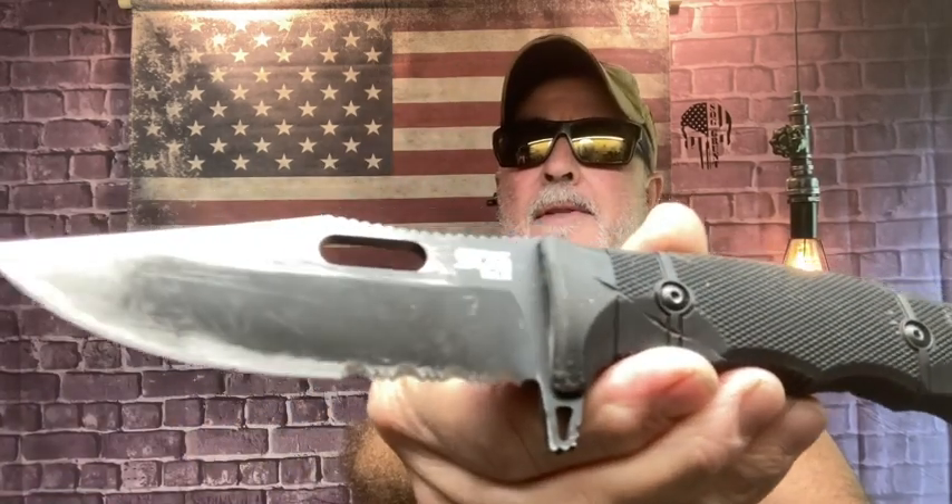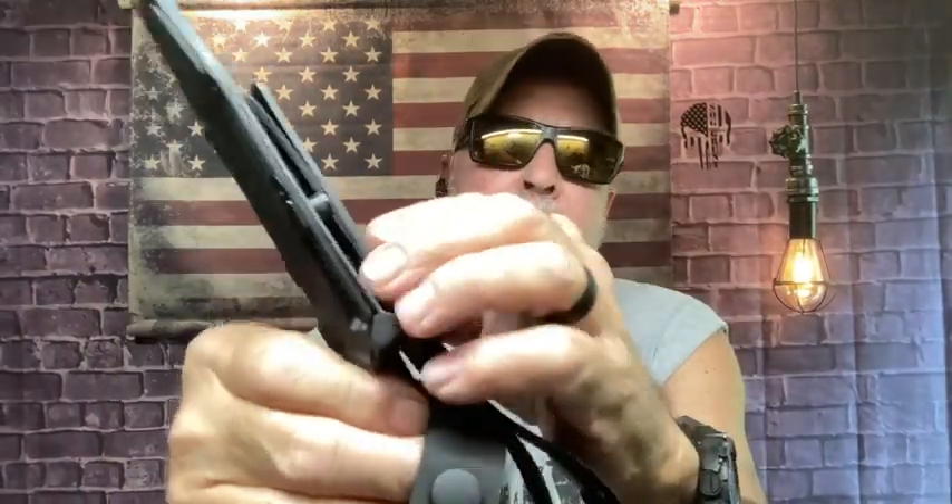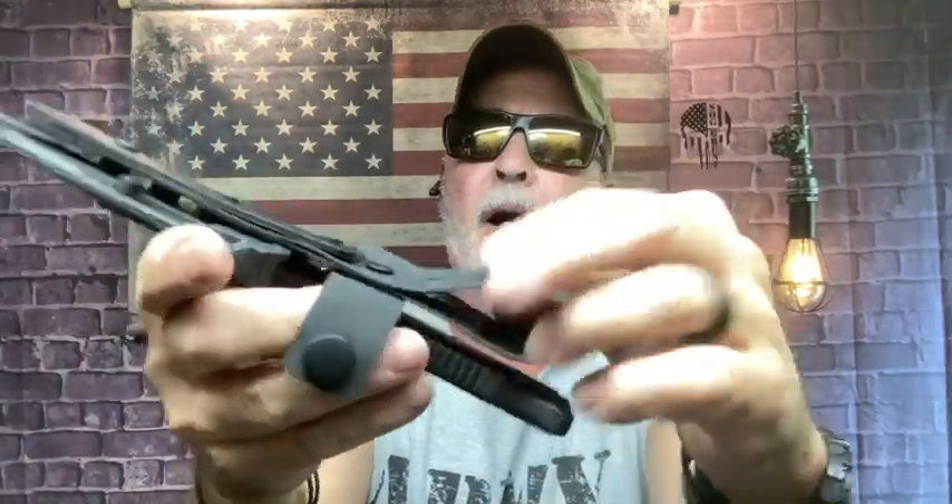Now I've got two or three knives I can't decide what to throw. I could throw the CLFX fixed blade knife that I carry every day. It comes with a universal metal clip, or they give you a rubber belt loop in the box to drop it down lower. This is the SOG Recondo FX.